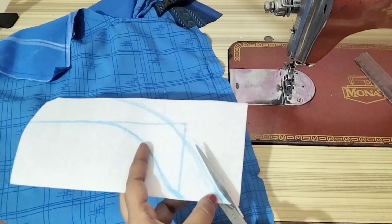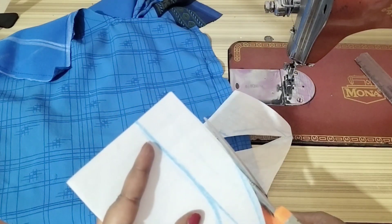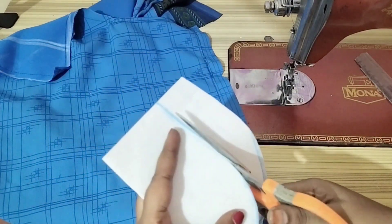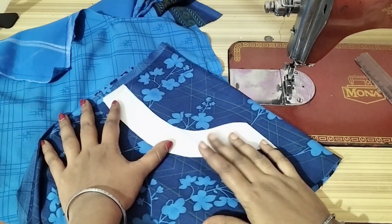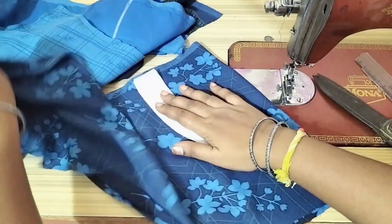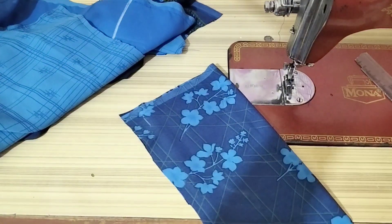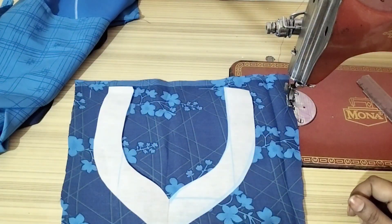Cut the mark. I will cut the mark. I am going to cut a pant piece — you will cut the mark. Then we will cut the cloth on the canvas. I will cut the cloth on the cloth.